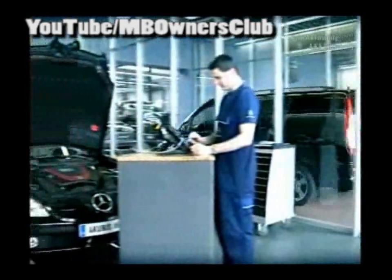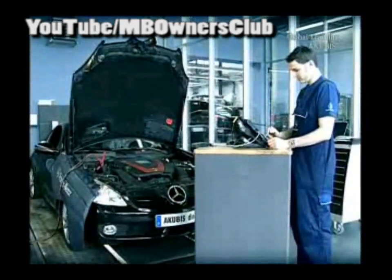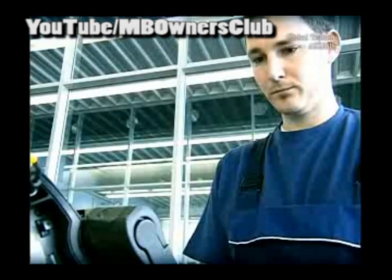From June 2010, vehicles are delivered with a modified 722.9 7G Tronic automatic transmission. Important here is, if you refill the fluid, you must check which fluid to use.